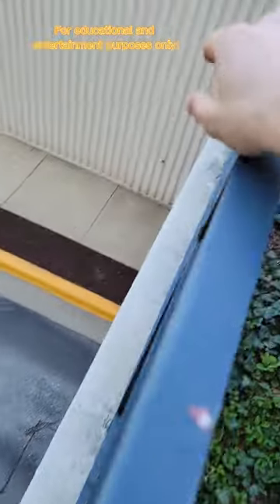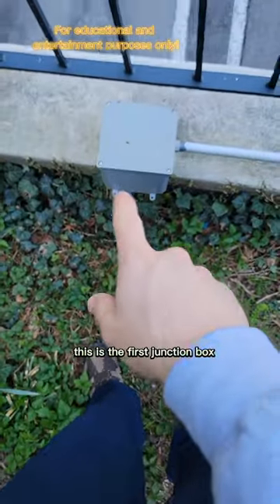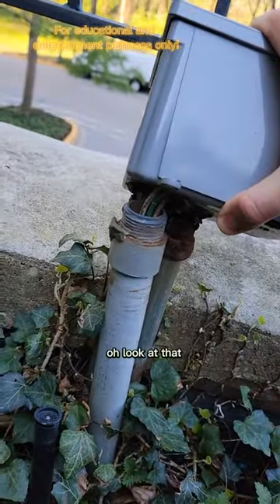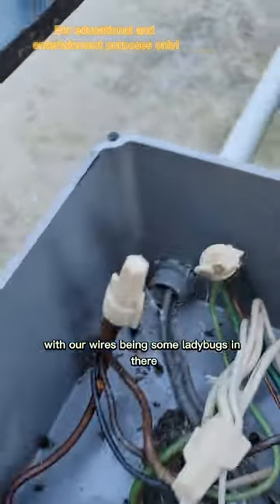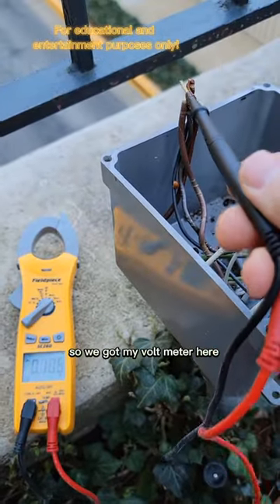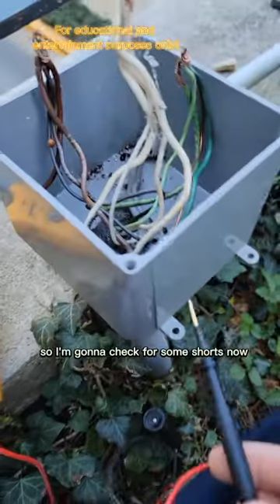These are the two light fixtures they're complaining about. This is the first junction box I see, so I'm going to do a visual inspection. Look at that — there's a little spider inside with the wires, and some ladybugs in there too. I've checked with my volt meter and I've got no power anywhere.